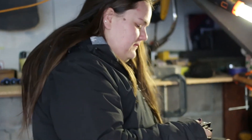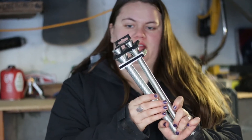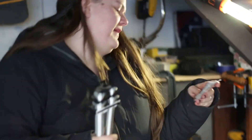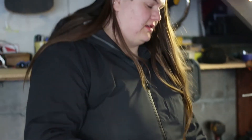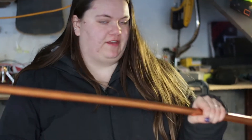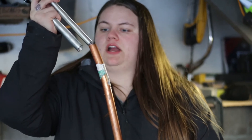We have this four-piece tube bender set that bends tubes all the way from quarter inch to five-eighths ID. We also have four feet of soft copper here that is three-quarter OD and half-inch ID.